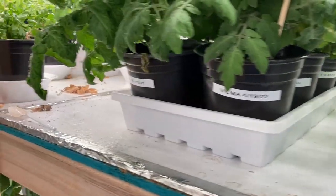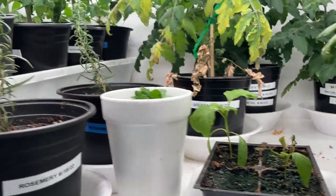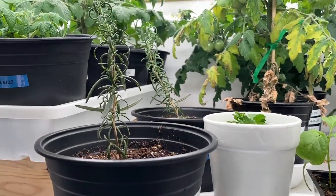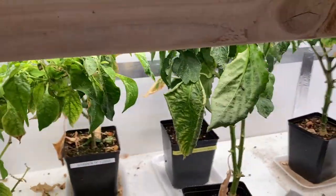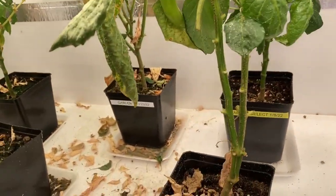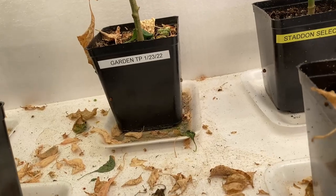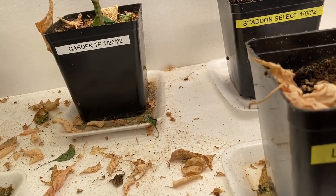If you've been watching my videos, I found some Asian ladybugs and I put them in here and they just tore up my aphid problem. But what has happened is they have died off. I think the reason they died off is because I was using neem cake, and so they got in the bottom of the trays and they didn't last very long.